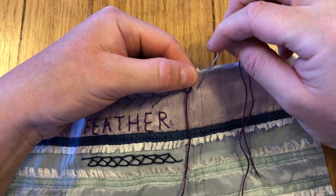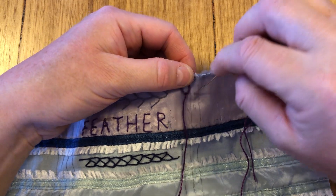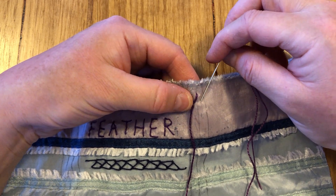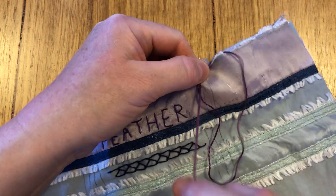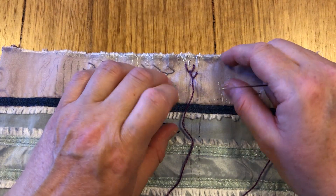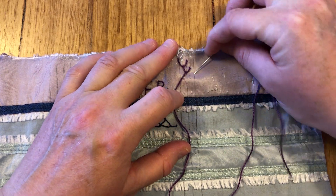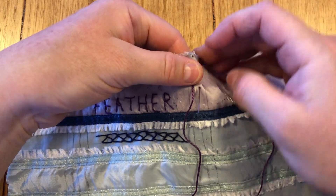What we're then going to do is pop over to the middle of this parallel line directly opposite where the bottom of that Y is, and take ourselves down to the middle line at an equal distance so we come out on an angle. We're always keeping the thread under the tip of the needle so we get our little loop.